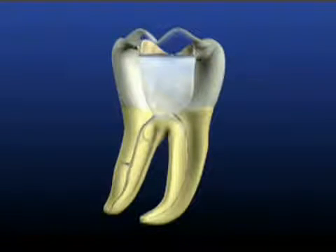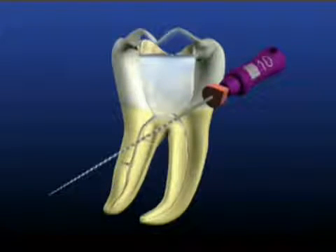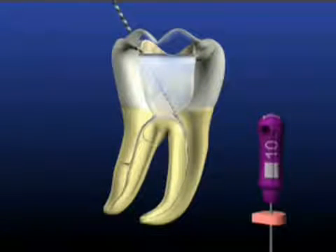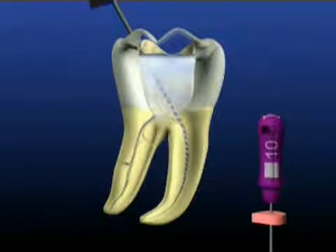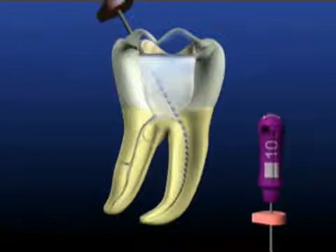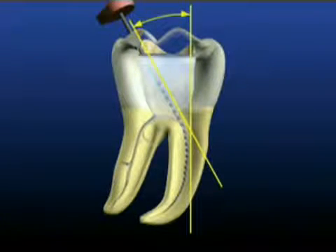Begin the procedure by exploring the root canal space utilizing a stainless steel number 10 hand file. This instrument is gently fed into the canal using a small back and forth motion. When the handle is snug, pull and cut out of the canal. Repeat this motion and work the 10 file passively and progressively until it is a few millimeters short of the estimated working length. The 10 file gives us information regarding the cross-sectional diameter of the canal and the anatomy of the root canal system.